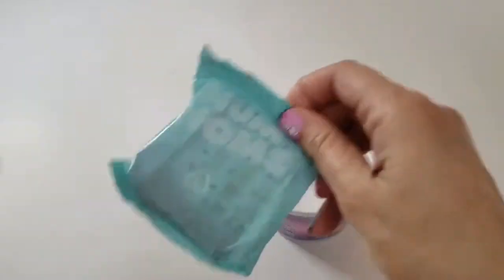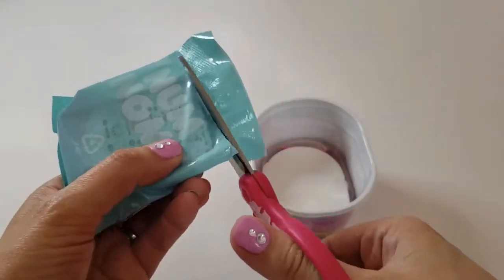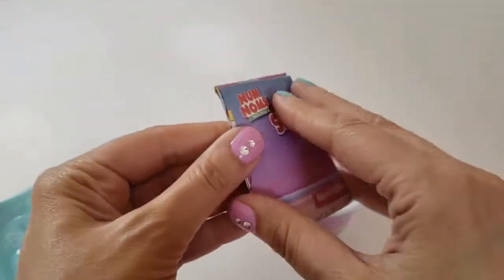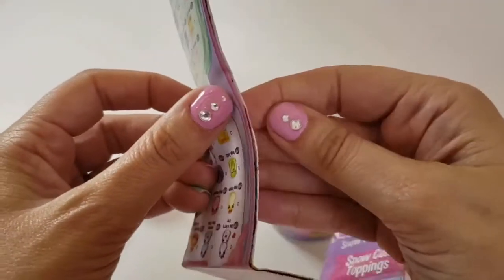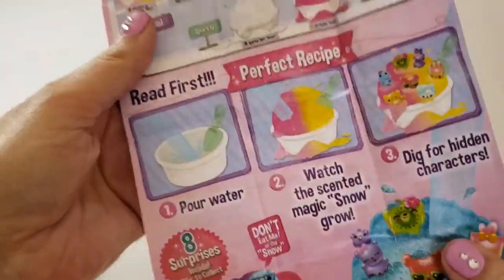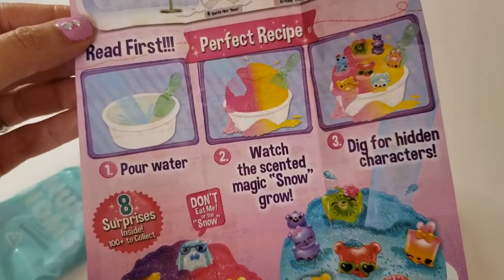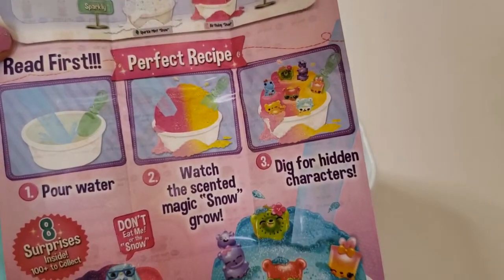Let's open this up and see. The instructions and flyer are right here. Here's the flyer — this shows you all the little surprises and the instructions. The perfect recipe: number one, pour water; number two, watch the scented magic snow grow; and number three, dig for hidden characters.